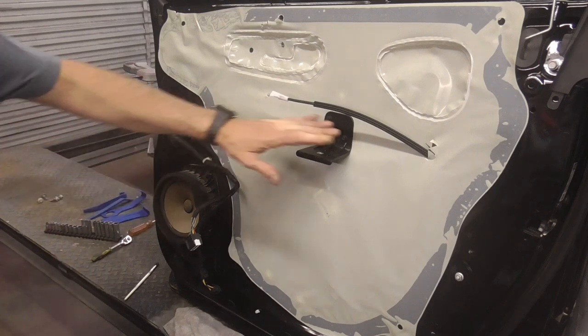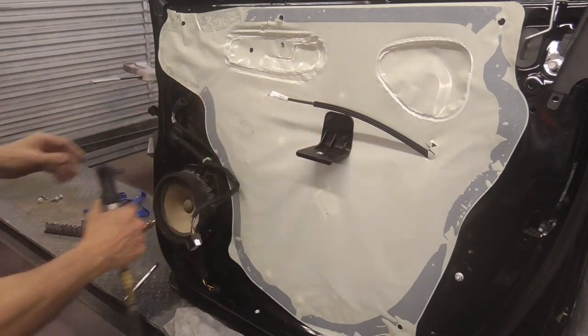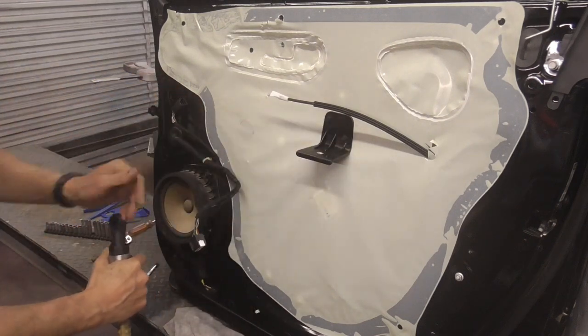After the door panel is off, we can remove anything on the outside like the speaker and this bracket.